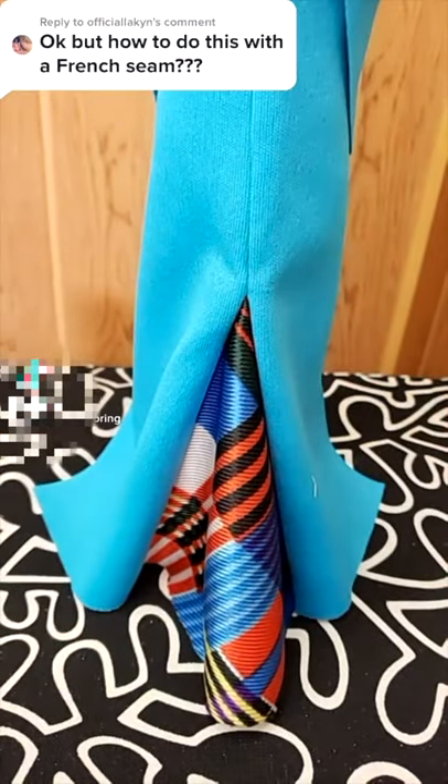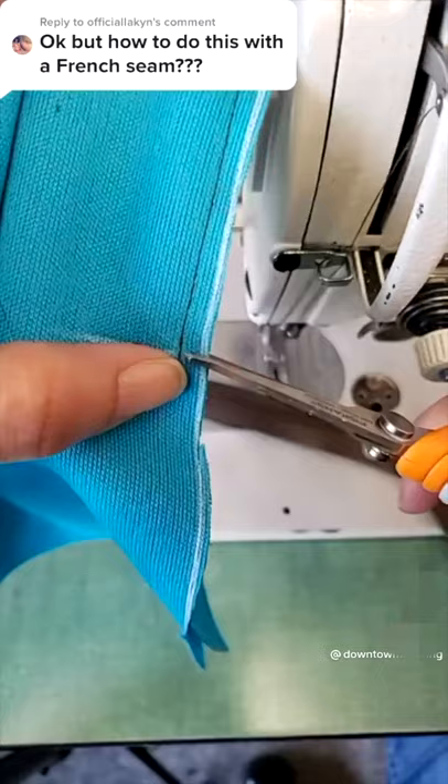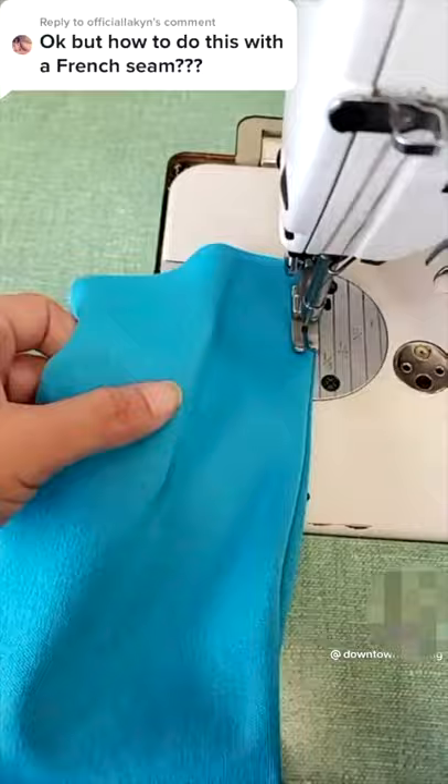To insert a godet in a French seam, you first have to make a regular French seam up until the point where you want to insert the godet. Then you are going to snip the seam allowance up until the seam.